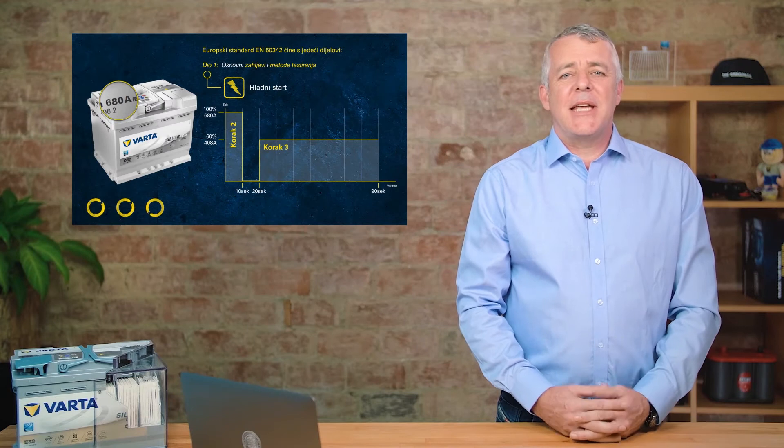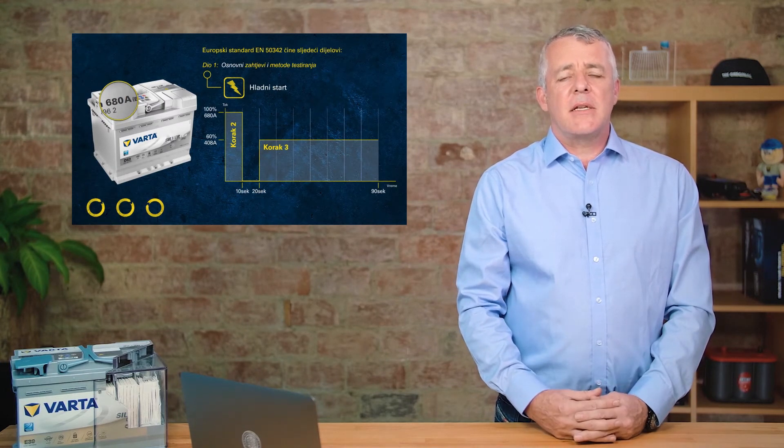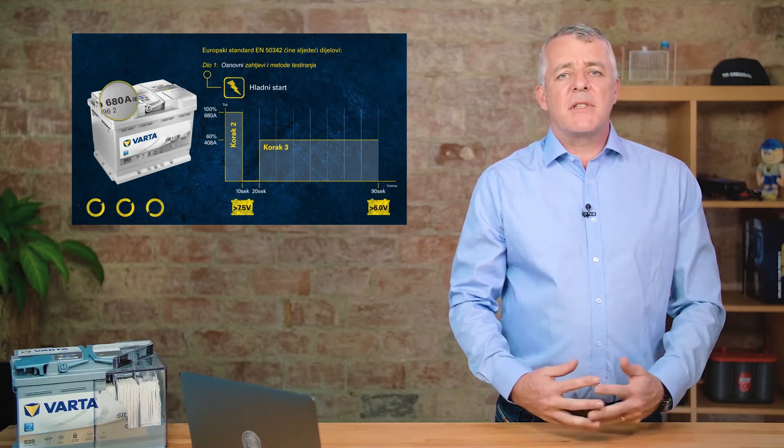The battery only passes the test once two criteria have been met: after the first 10 seconds the voltage must be above 7.5 volts, and after the full 90-second test the voltage must be above 6 volts.